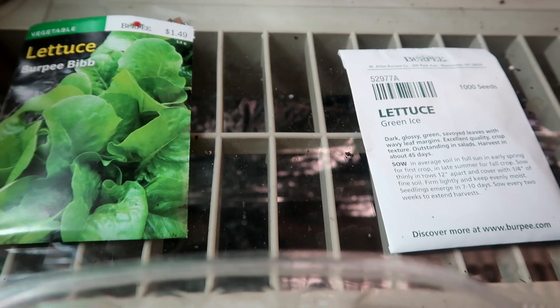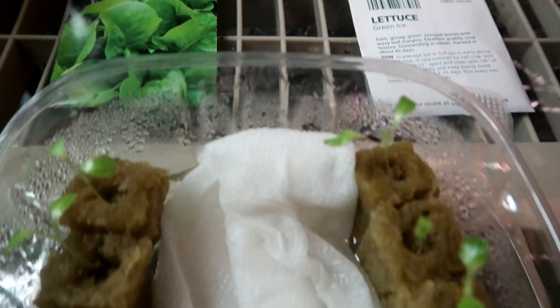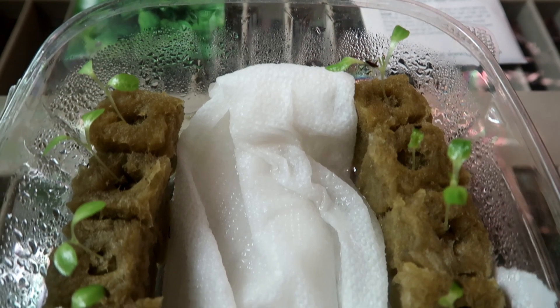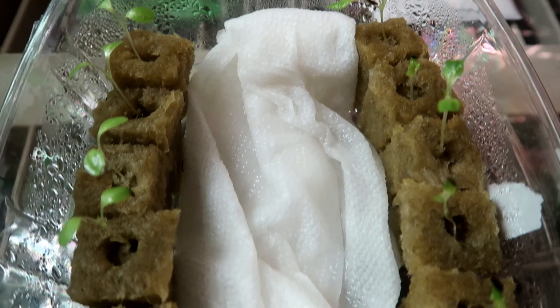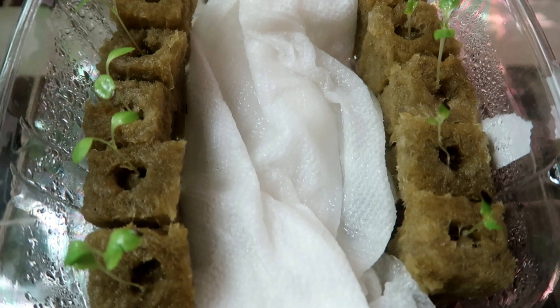Okay, it is one week later and let's have a look. You can see that both varieties have germinated equally nicely. I only planted one seed in each hole since I knew that these seeds were fresh and I've had a high germination rate with them.